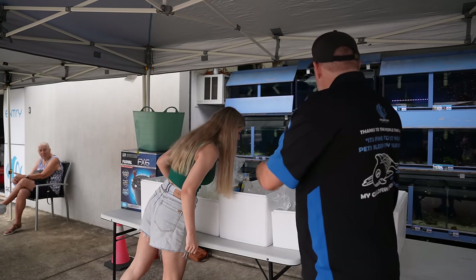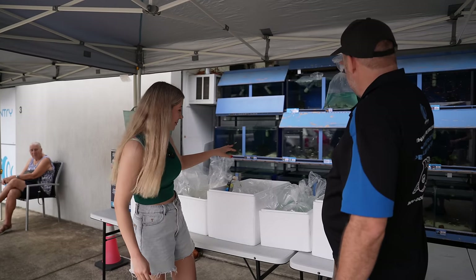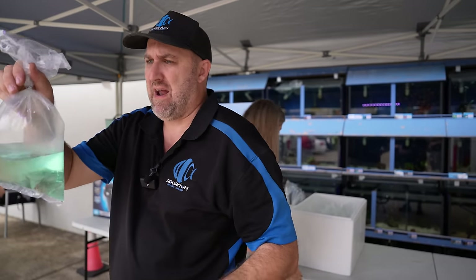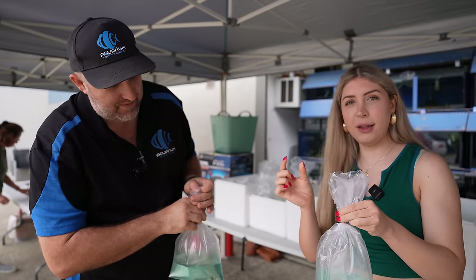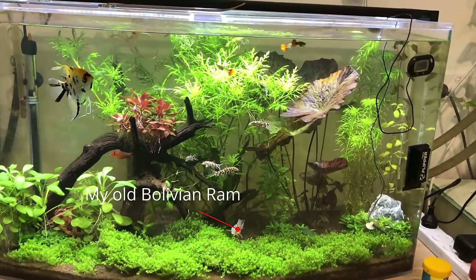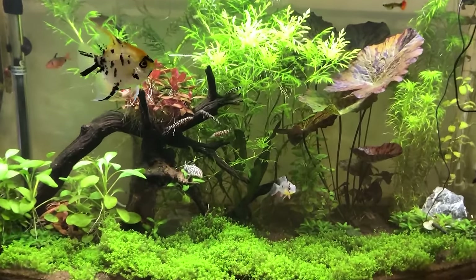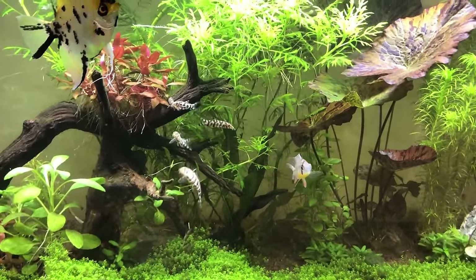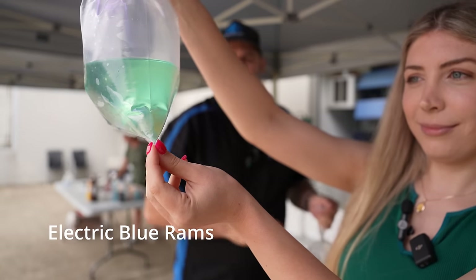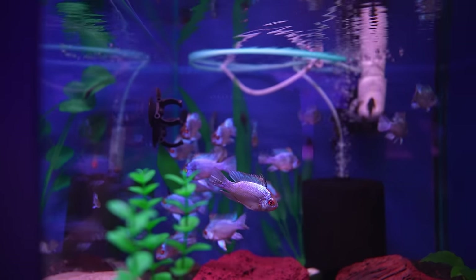We'll get to the axolotls as they come out. We also have blue rams — rams are a really nice small cichlid. If you like cichlids but don't want something that gets too big like an oscar, a ram is a great choice. There are also Bolivian rams for more natural coloration, and then these are your electric blue rams.